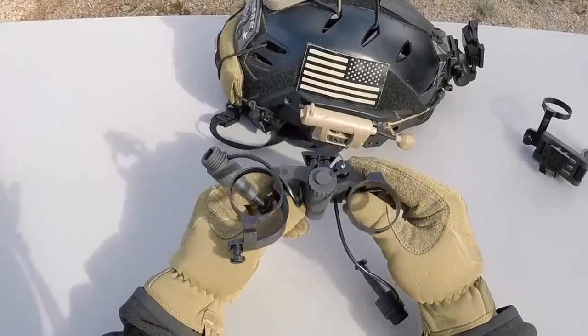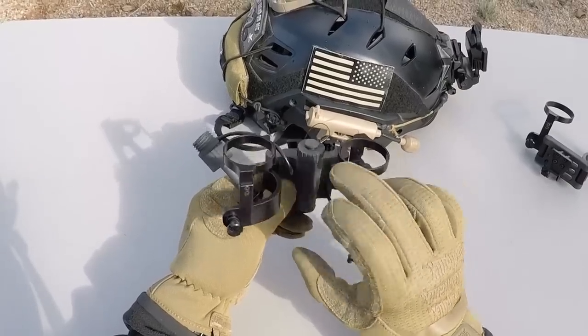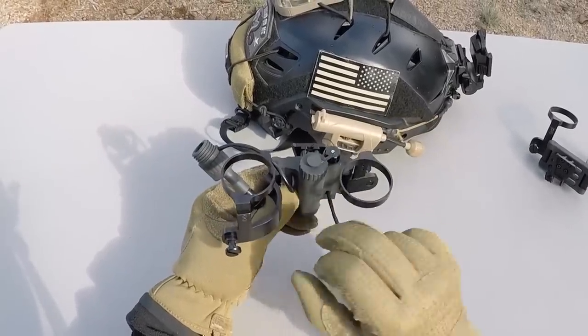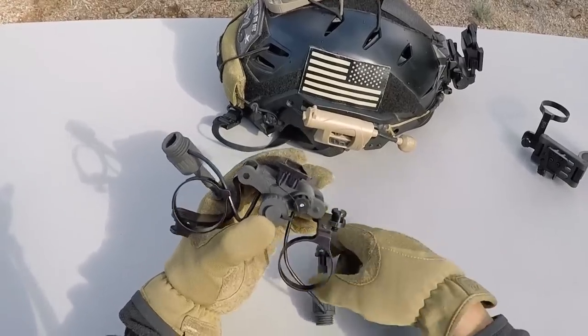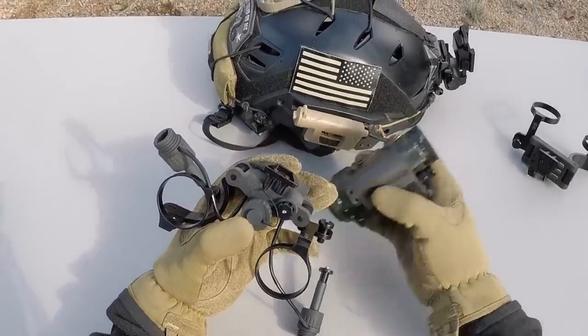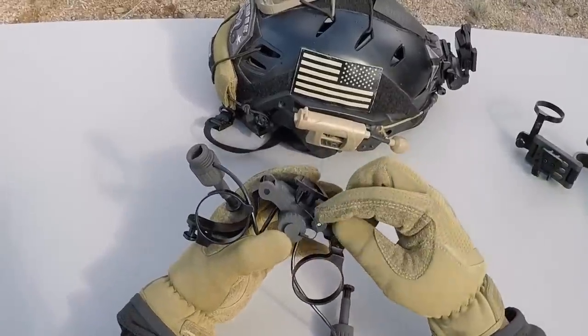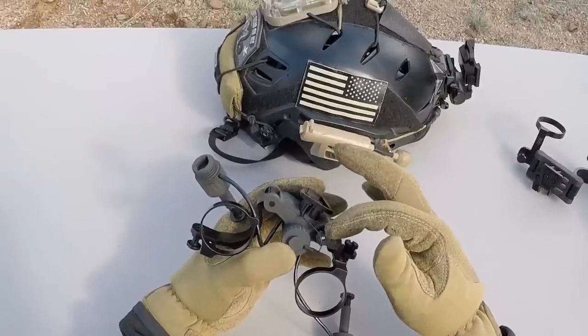What the PBM does that's excellent is it has an AA battery compartment built into the housing, which holds one AA battery. There's a power knob and inserts that go inside the battery compartments on each PVS-14, which controls the power so you can turn on both PVS-14s at the same time using just that one switch.